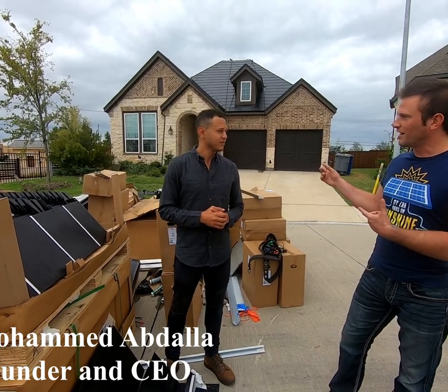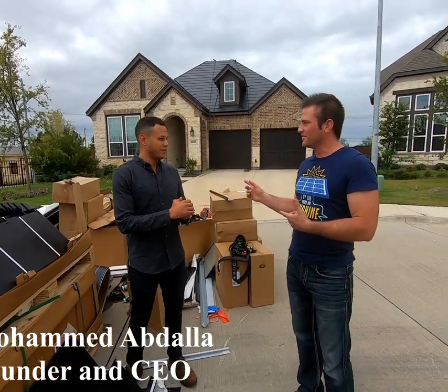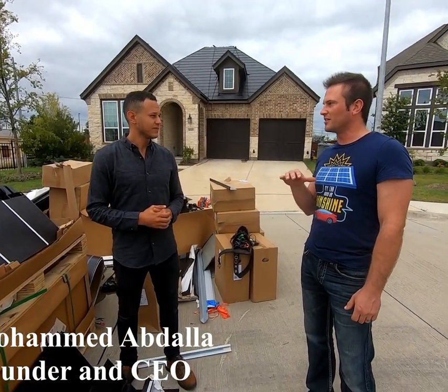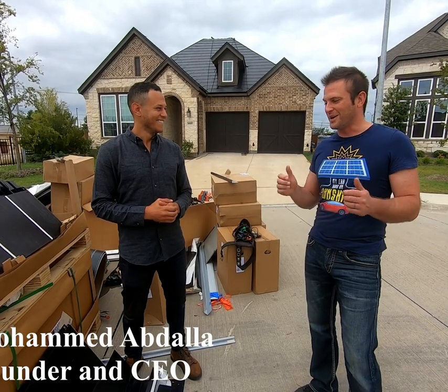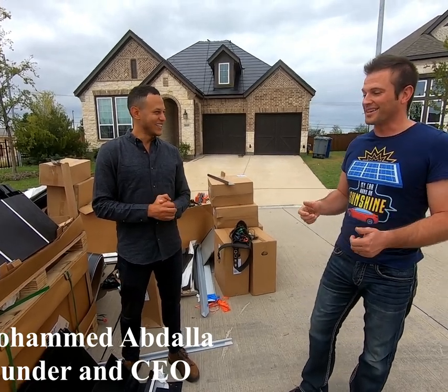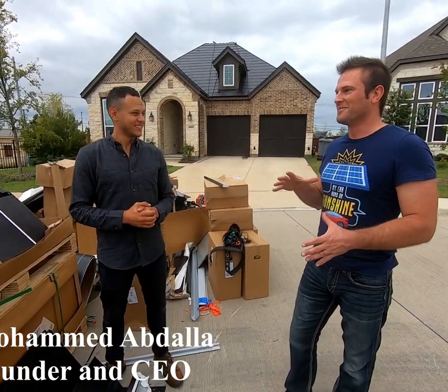You've got a 9.5 kilowatt array, and we're actually almost exactly the same size — we have 11.1 on our roof, but it's the old school panels on brackets. It was a home run for us, but we haven't had to replace the roof yet. And when that happens, that's going to be a pain. Whereas with this, it's a lot more convenient for the user after the fact.